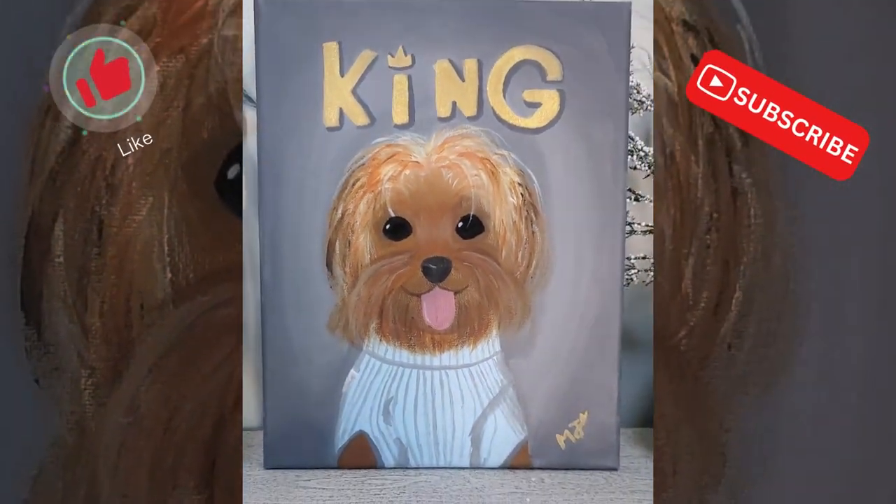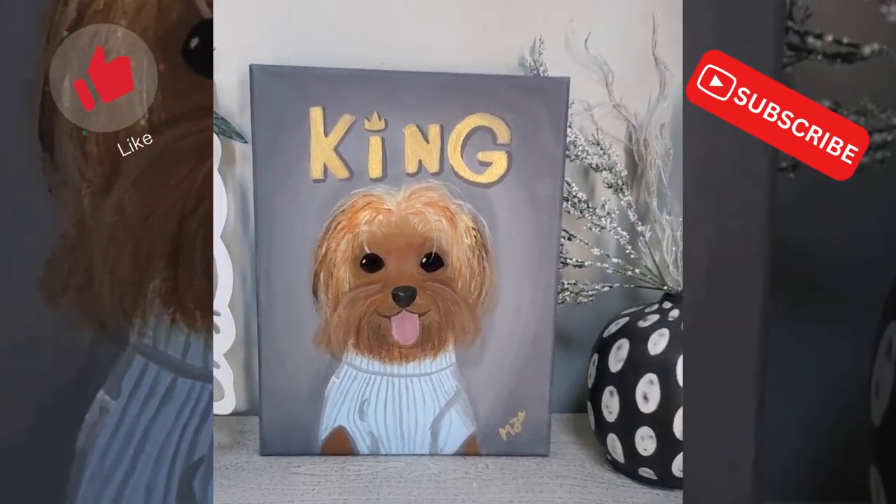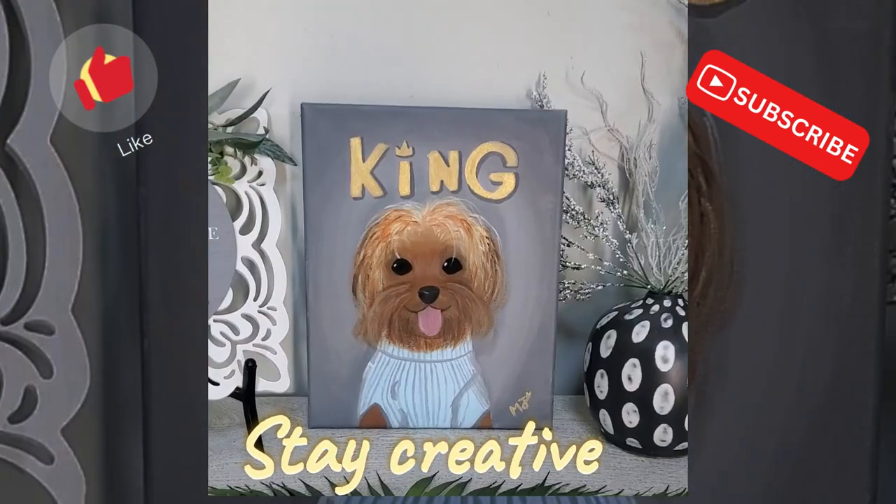I was really shocked at how this turned out. It looks so cute and I really love it. And I love you guys from the bottom of my heart — don't forget, stay creative. Love you guys.